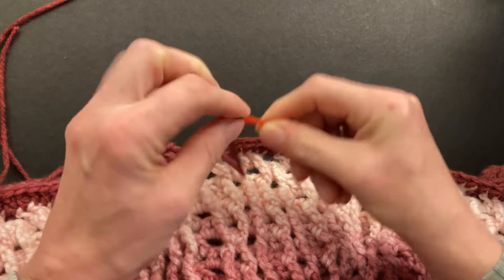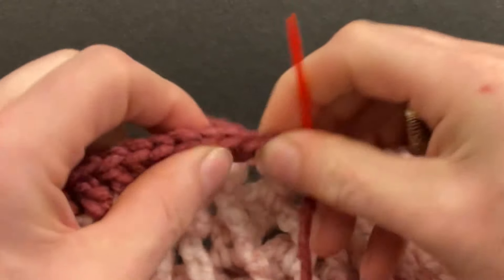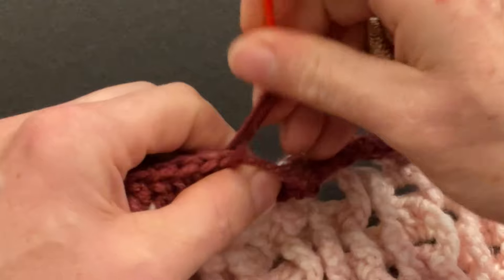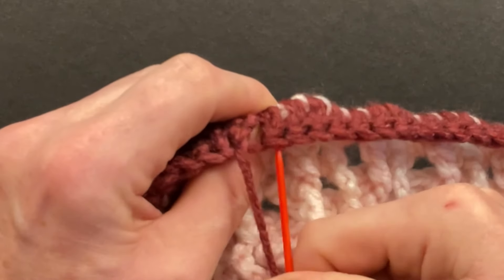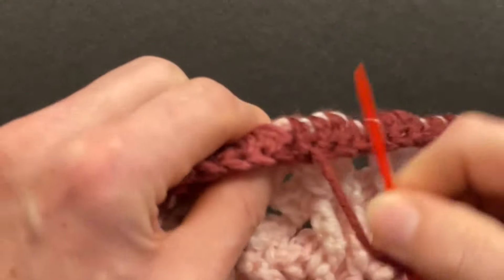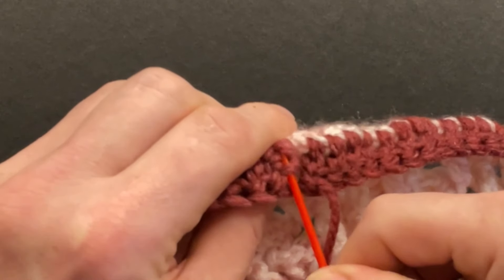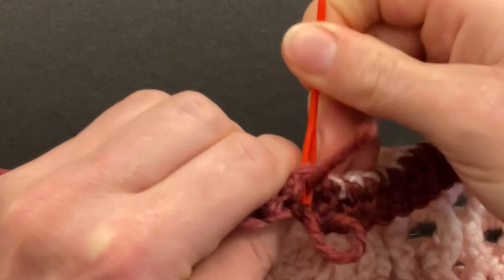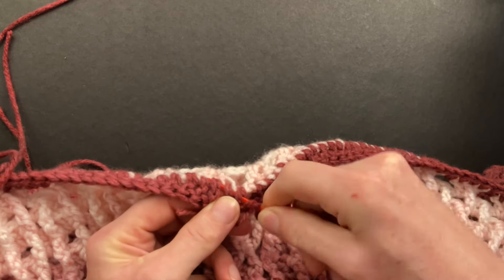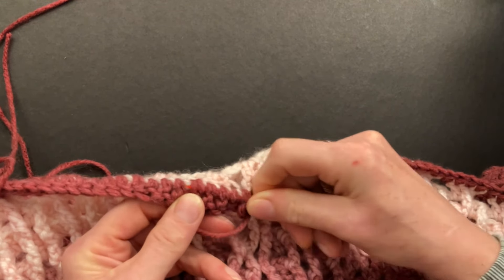Skip over the first double, go into the second double front loop and back loop, then top down into the last double crochet through the back loop and a little back bump. Go top down into that first double crochet so we have three pieces of yarn — go into that stitch — and then you can sew on your loose end. I will switch my color for the next round.